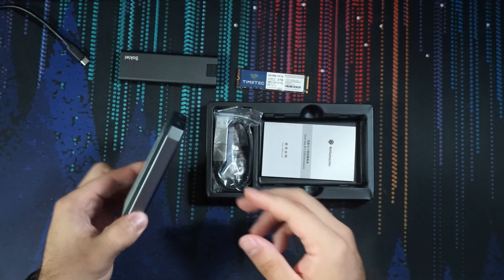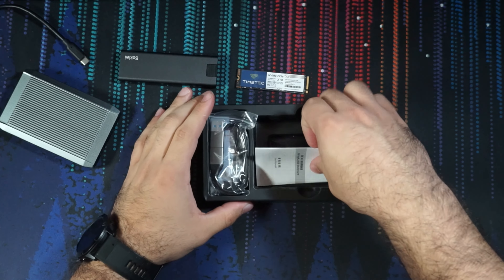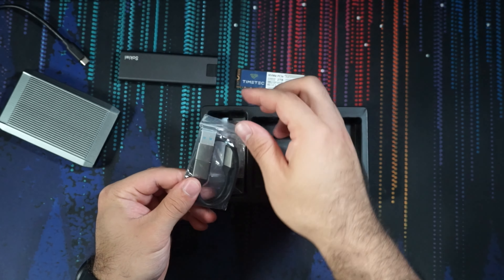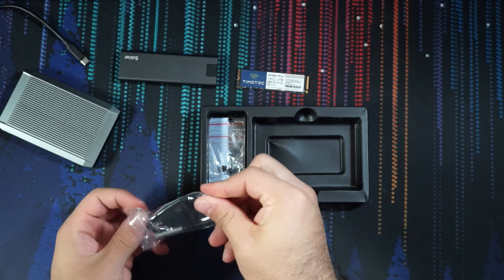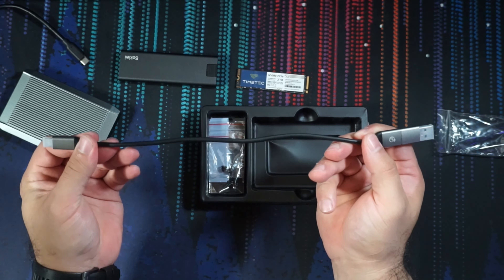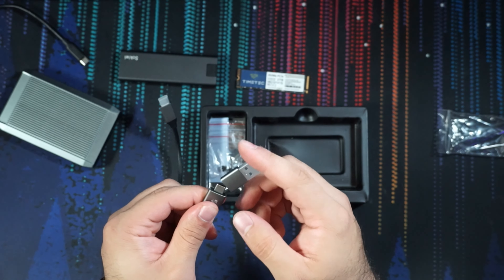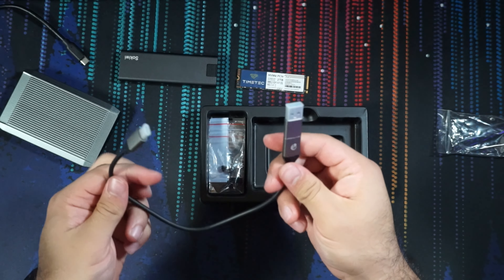So let's talk about what's in the box. Obviously, we've got our enclosure. We get a user manual — always handy. We have a USB-C to USB-C cable with a USB-C to A adapter. Unfortunately, you only get one cable and it's not very long, which is typical. It's got a little capacitive thing on there — I don't know how long that's going to last, but it's nice that they included it.